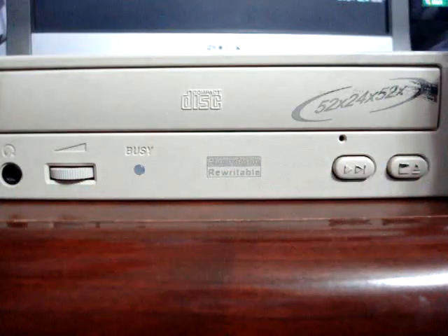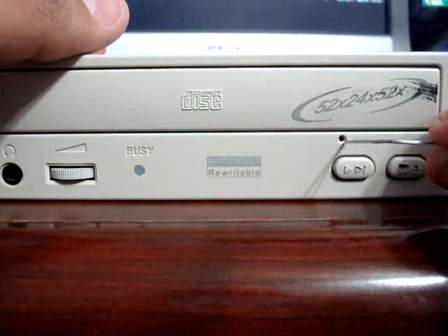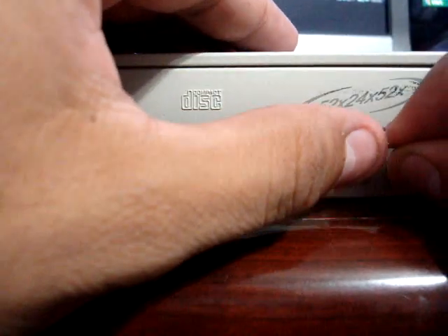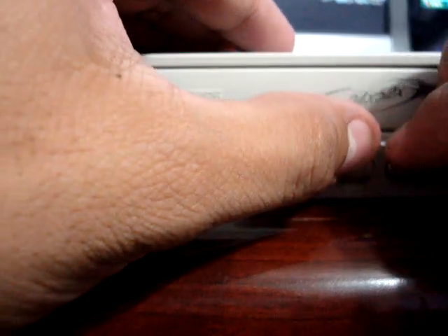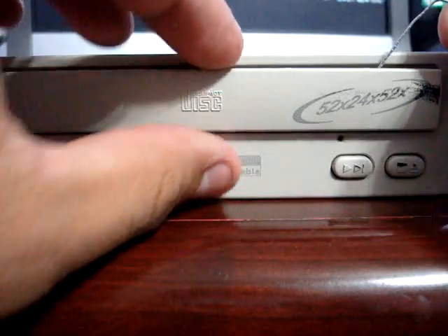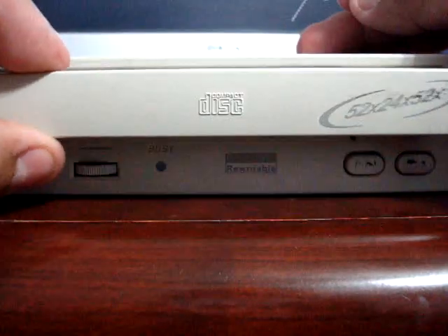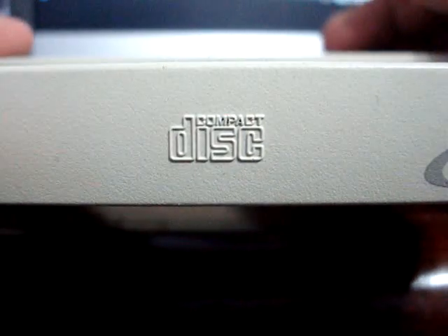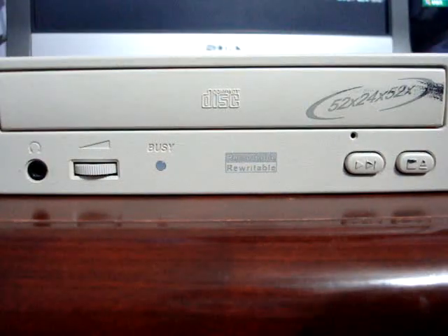Carefully insert it straight into the hole and push it slowly. This will open the CD drive, as you can see here. Go ahead, take out the CD or DVD, and you're done. Good luck, until next time.